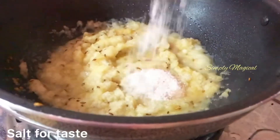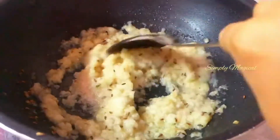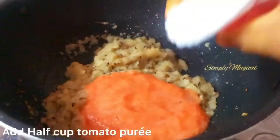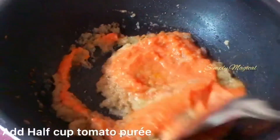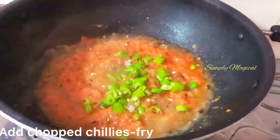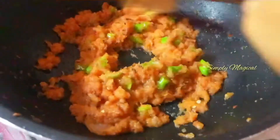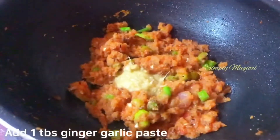Add onion paste, salt, and oil. Cook and release. Now cook the onion paste, add half cup of tomato puree, 1 cup of onion paste, and 6–7 cups of tomato paste.